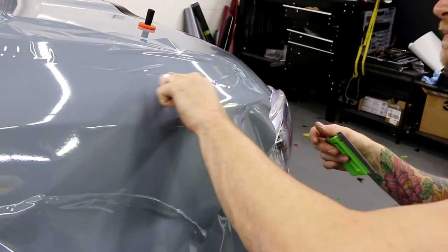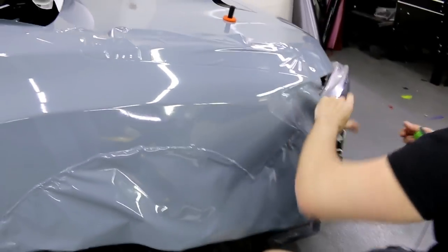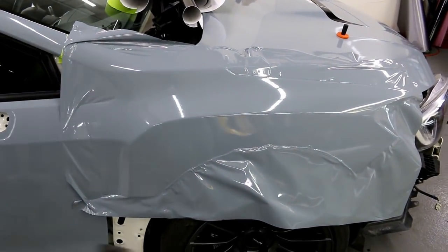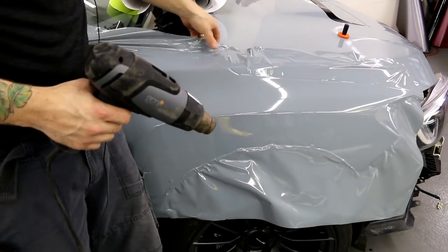Let's finish that little bit up there. Before I do anything, I'm going to go over this with a bit of heat. I see a wrinkle there, so I'm actually going to bring the vinyl back and heat it.